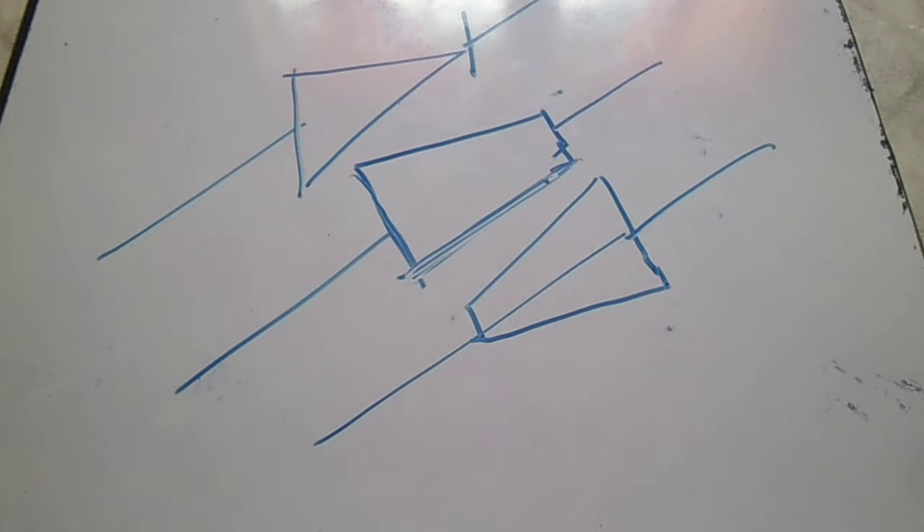That's all for now guys. I hope you have learned about these isometric symbols, which are very important for isometric drawings. Have a nice day and see you in my next video. Don't forget to subscribe and comment on my video — bye bye!